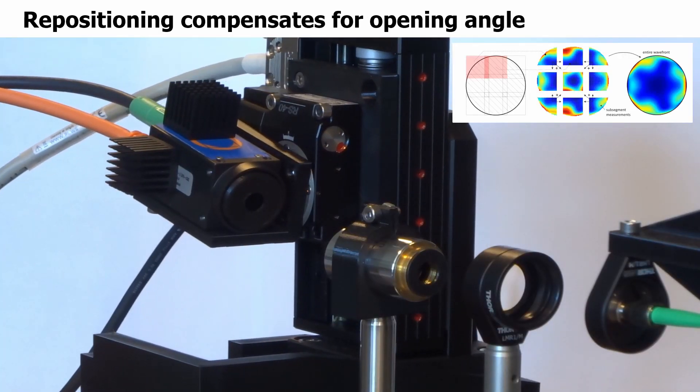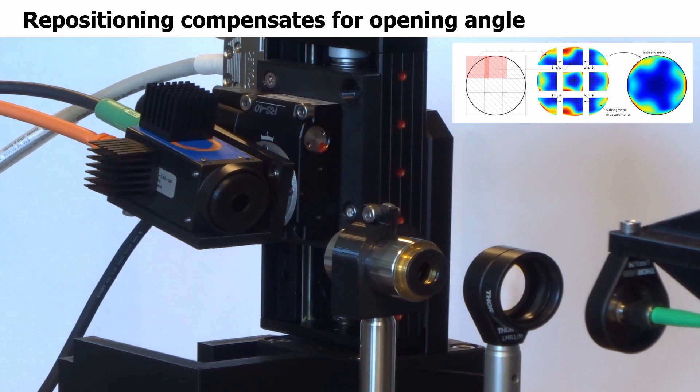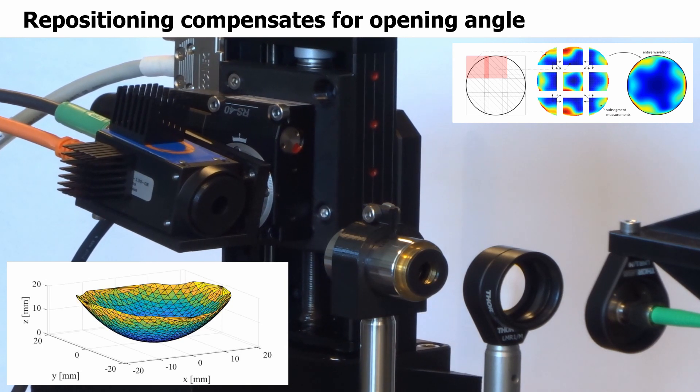Such a scanning Shack-Hartmann sensor setup is effectively able to extend the dynamic range of the sensor from about 5 degrees to more or less arbitrarily shaped wavefronts. The example image shows the measurement result on a microscope objective with an opening angle of 53 degrees.